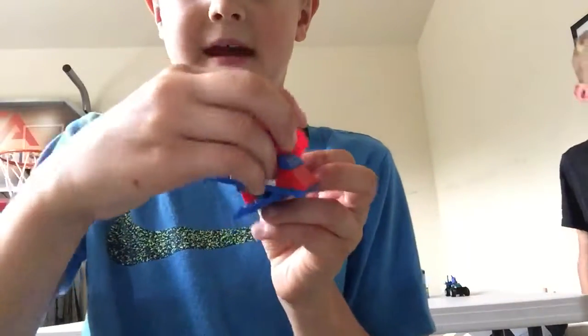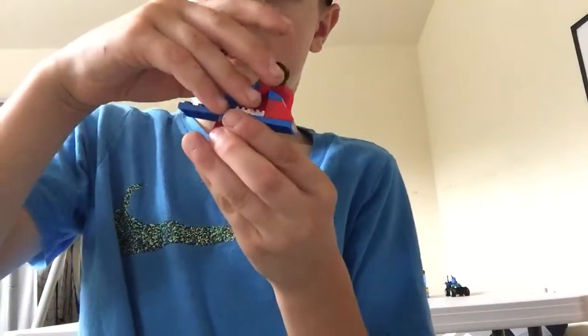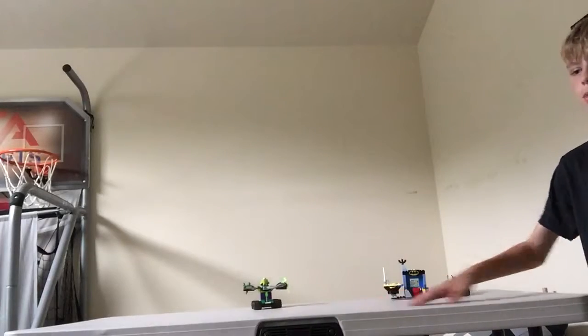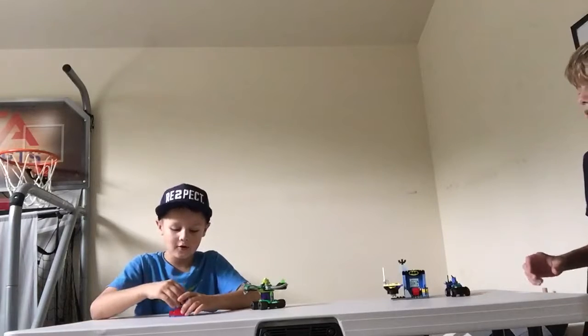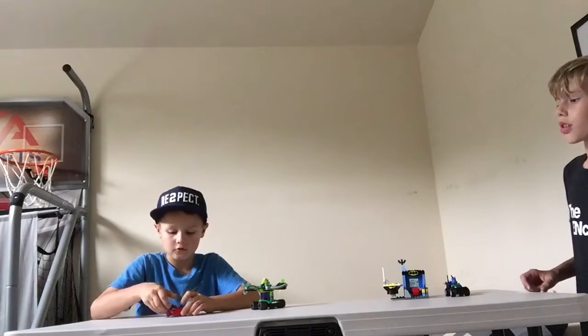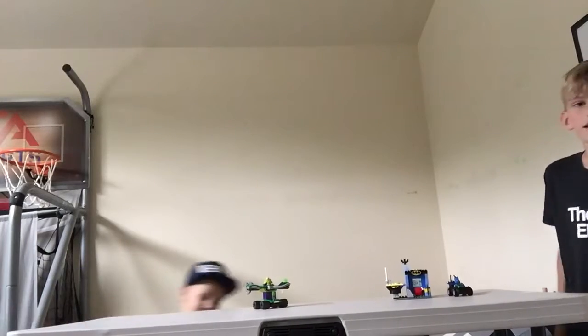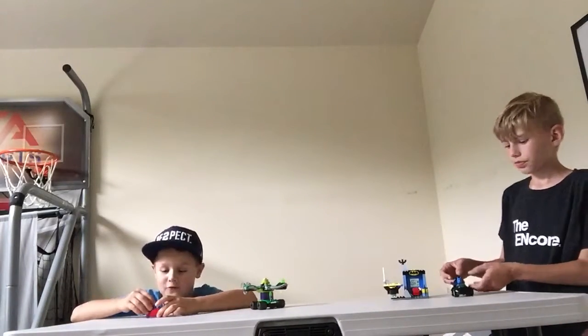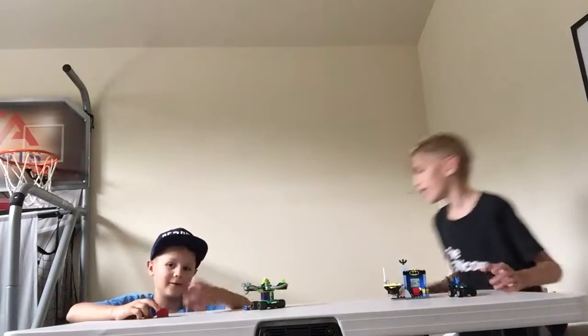So this is a catapult. You can place Superman on it and then just set them right there and launch them — it's pretty cool. We're going to put them on the table and launch them. 3, 2, 1... That flipped the catapult and Superman. Let's try that again. There we go.